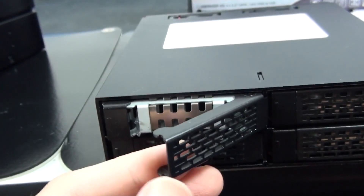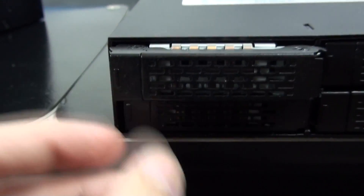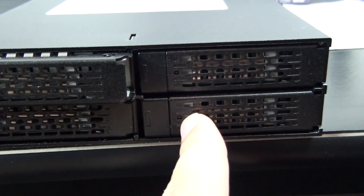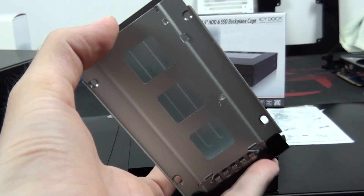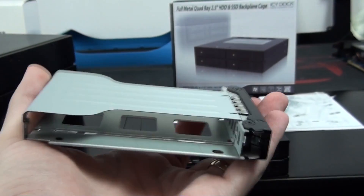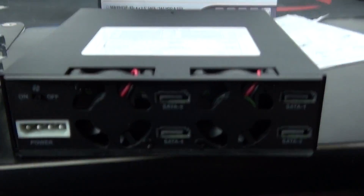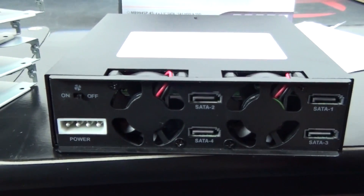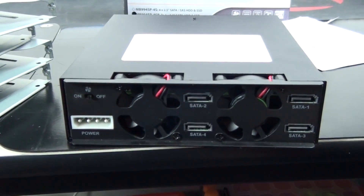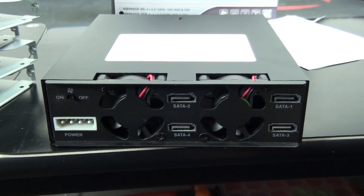Now for a look at the ICY Dock quad 2.5-inch. This is also SATA 3, designed for SSDs and hard drives. It has activity lights in the front and plenty of ventilation. It's not trayless but that's not really a problem — just four bolts to install the drive; they actually slide in from the side of the caddy. It has a black powder coat all over and I'm pretty sure this is steel, whereas the iStar USA is all aluminium and plastic.